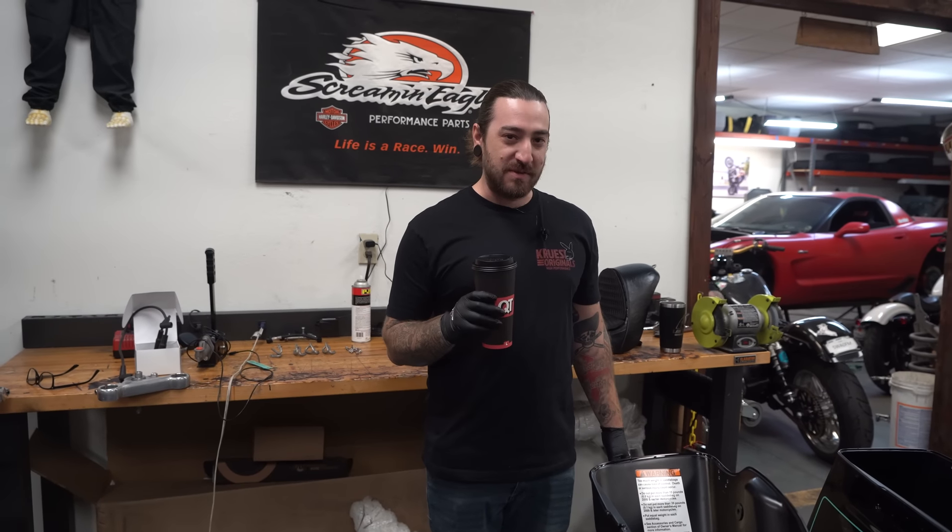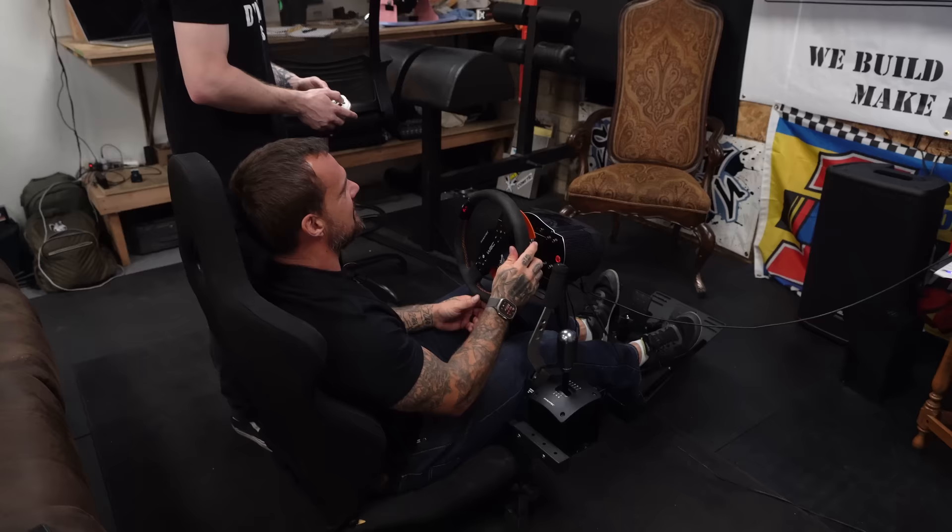On this episode of Tinkering with Trent, you see Tommy and the Cruzy have discovered a beautiful video game called Driver X.